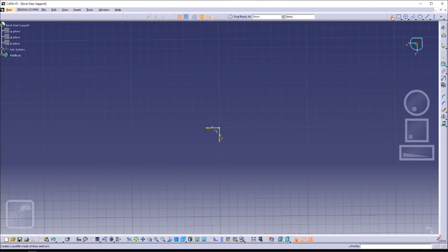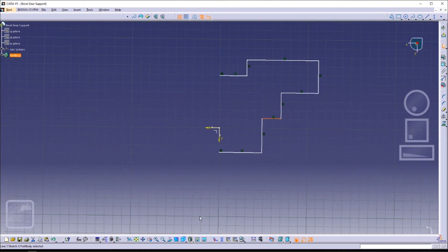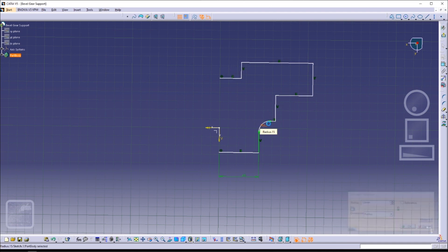Go ahead and click the profile icon and sketch out the rough shape of your profile. Then we can start putting in our dimensions.